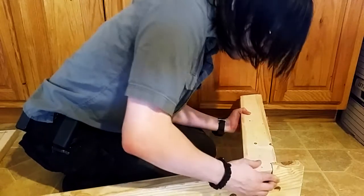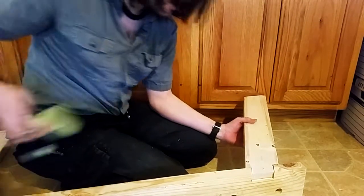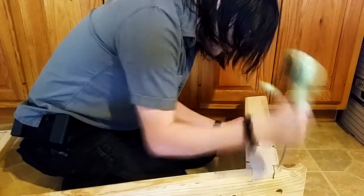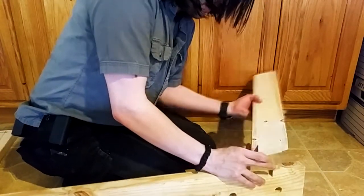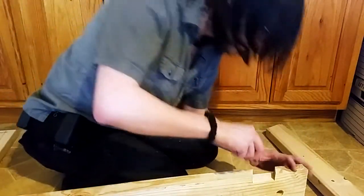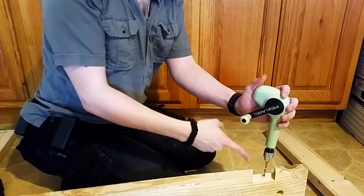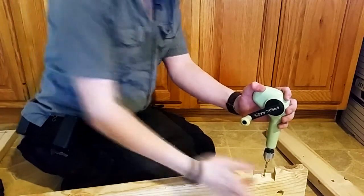There we go - extremely tight fit. I have a little mark on there in Sharpie for the depth.